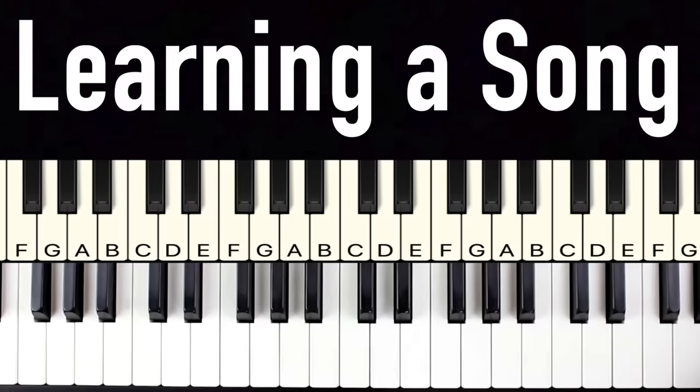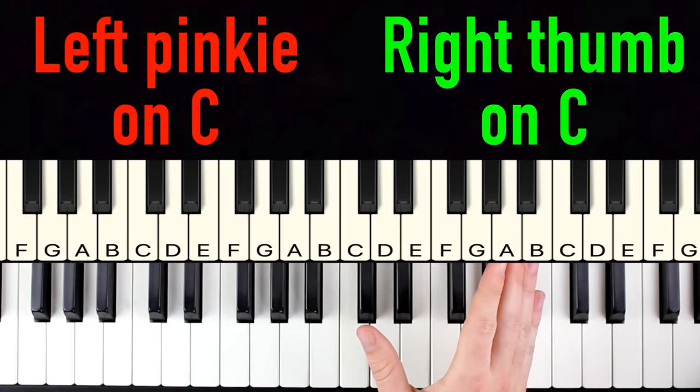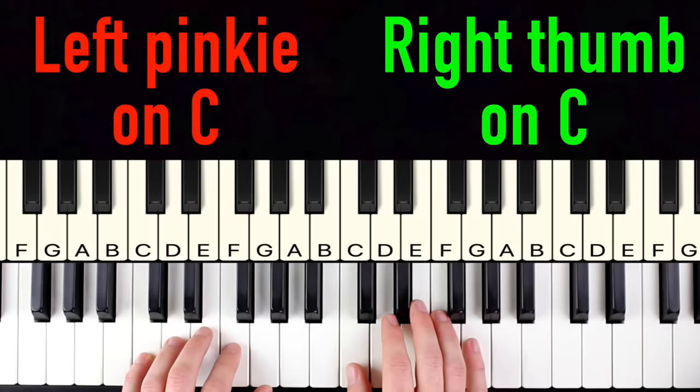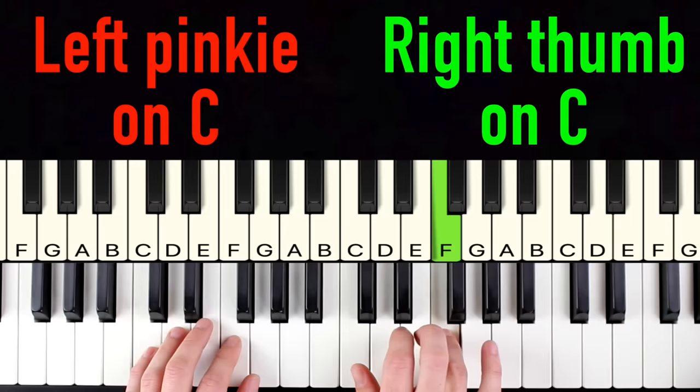Now let's talk about basic C position. Take your right thumb and put it on the note C — as you can see on the cheat sheet. Then take your left pinky and put it on the note C just below your thumb. Now we have our two Cs, and the rest of your fingers just line up on the next four notes: C, D, E, F, G for each hand. Your hands are going to stay in C position for the rest of the video.